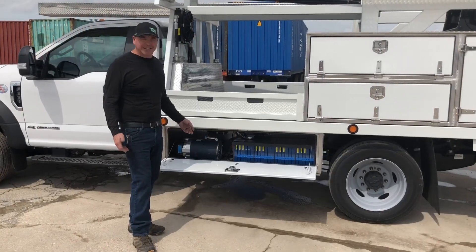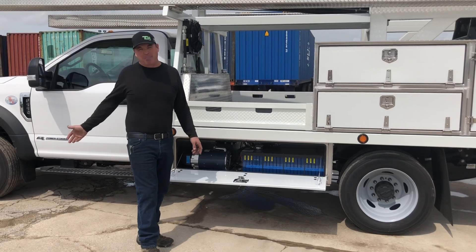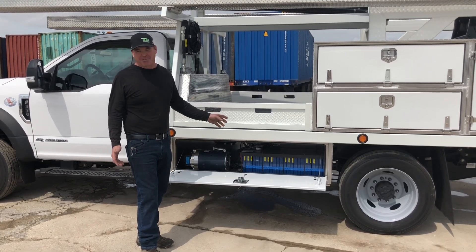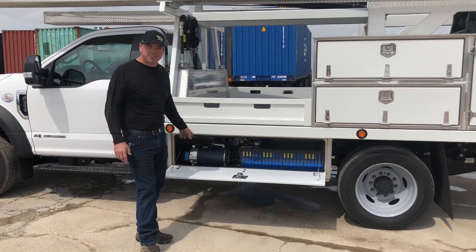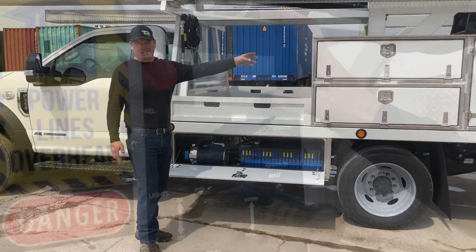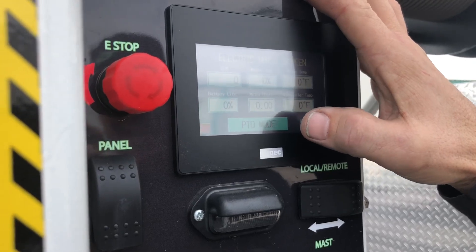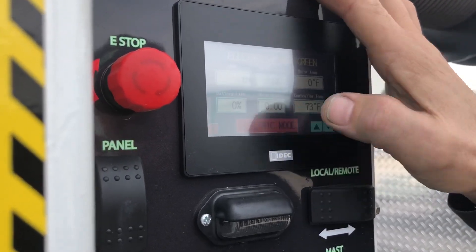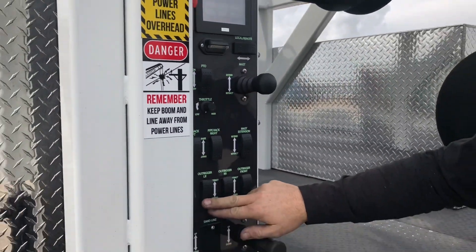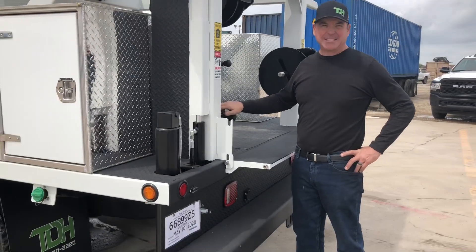With the new idling laws that are coming out state by state, the awesome part about this rig is you pull up on the job site, you shut the truck off, and you can operate all day off the hybrid hoist. The only time that this motor runs is when you're touching a switch on the panel. This has got safeties built in — there's PTO mode and there's electric mode. Obviously to run the electric you can't hear anything. Very quiet system.